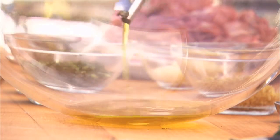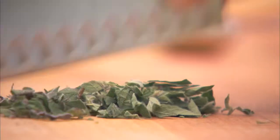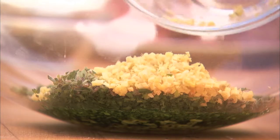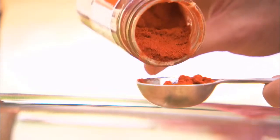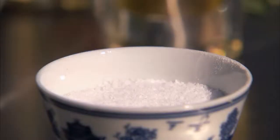Now you can make the marinade. Combine a quarter cup of extra virgin olive oil with 6 cloves of minced garlic, 4 tablespoons of fresh minced flat-leaf parsley, 2 tablespoons of fresh minced oregano leaves, 1 tablespoon of fresh minced ginger, 1 tablespoon of ground coriander, 2 tablespoons of ground paprika, half a teaspoon of ground turmeric, and season with salt and pepper.